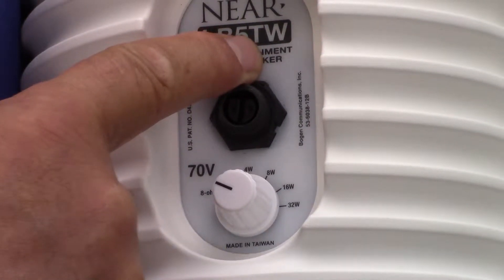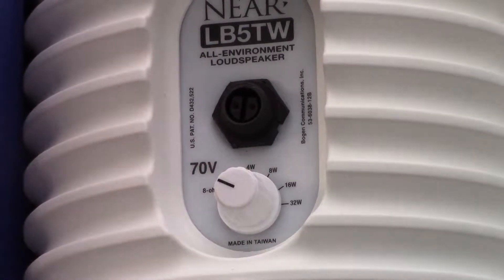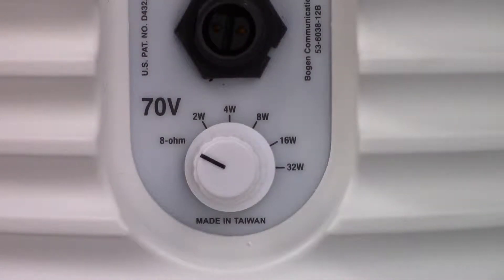All NEAR LB Series models are available as T versions, meaning they have built-in 70-volt transformers. The transformers are multi-tap, so you can select the amount of power going to each speaker.